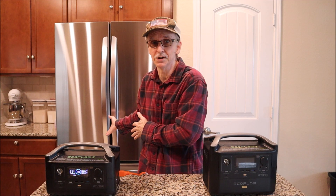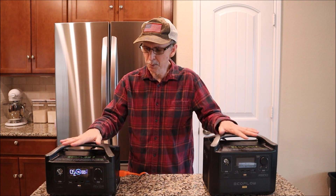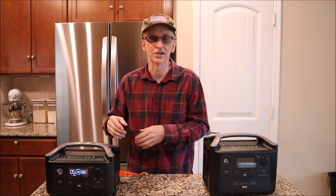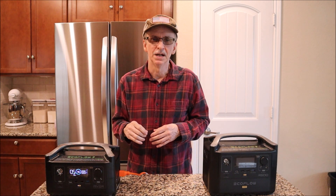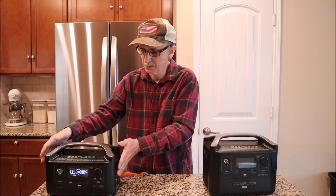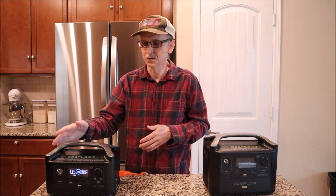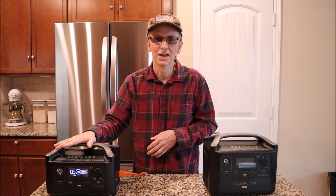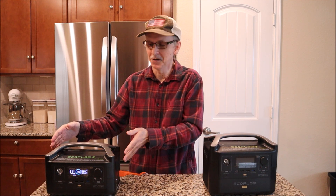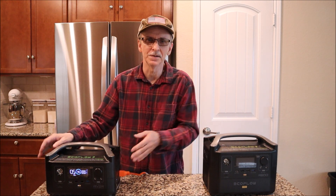Even when I first plugged this refrigerator in, I didn't see a huge power draw. These portable power stations could not run my GE refrigerator with a standard compressor that I had before, but both of these can actually run my current refrigerator. In fact, this EcoFlow River 600 — a 288 watt-hour battery — is actually running it right now. I'm going to run it and at the end of the video find out how long we were able to run it.